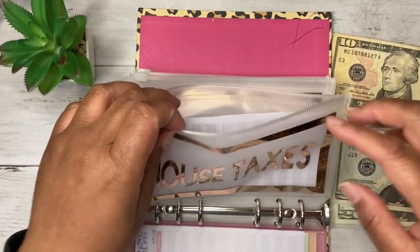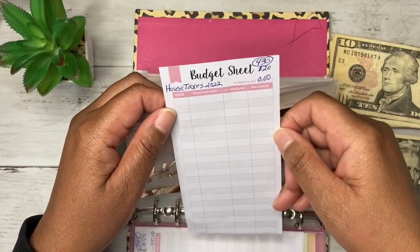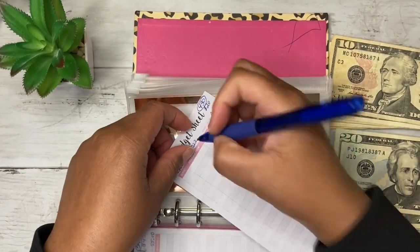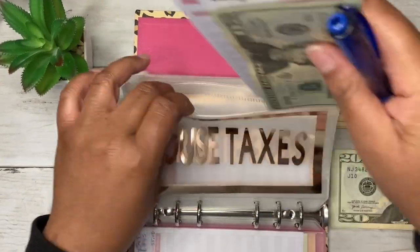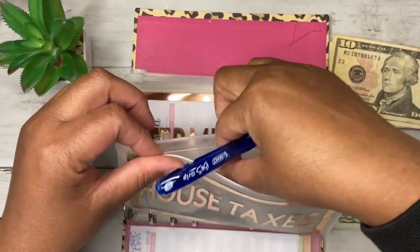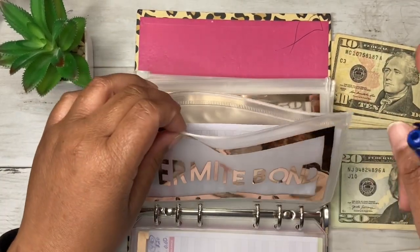For house taxes I have zero currently, and I'm going to do $20 per pay period. I'll put that $20 in and fill the rest in later. My house taxes are due in January, so I've got some time to save up $430.